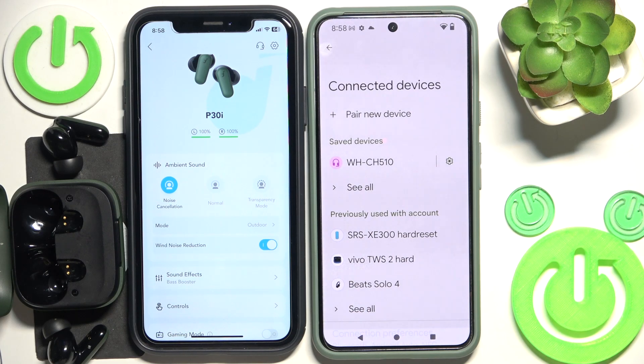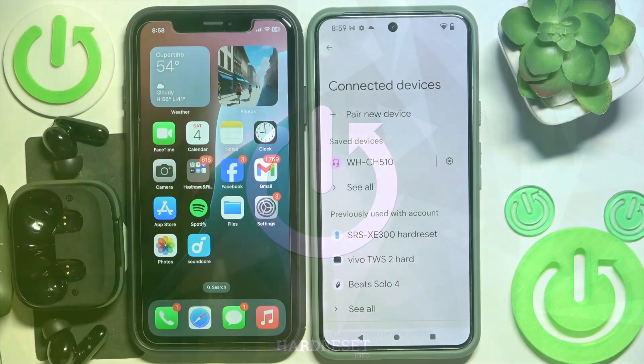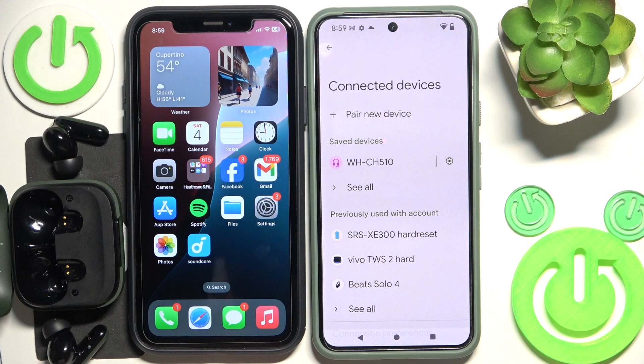Hello everybody and welcome. In this video I will show you how to enable dual connection for your headphones Soundcore P30i. Right here we have a first device connected with the headphones and the application, and a second one which is not connected with the headphones.